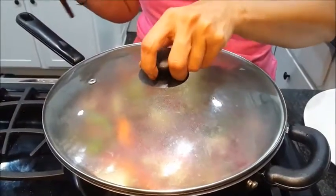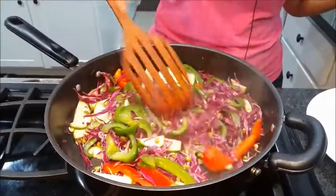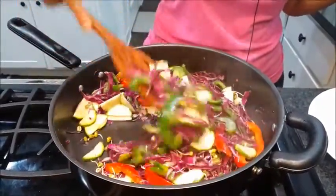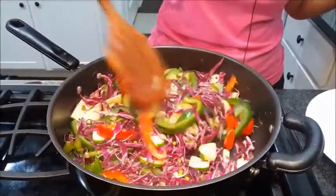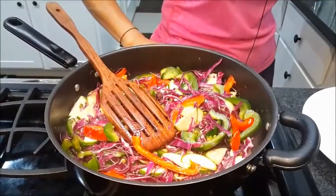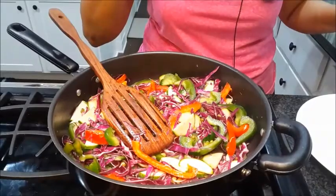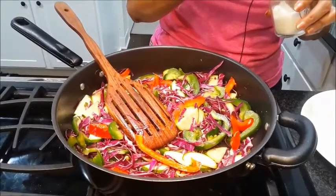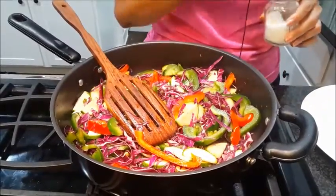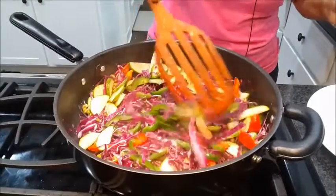It's already been a minute. As I said, we don't want it to be cooked thoroughly — we want it crunchy. I will just check the salt and add a little bit more. You don't need to add too much salt because we are eating this as a salad. Our veggie is done.